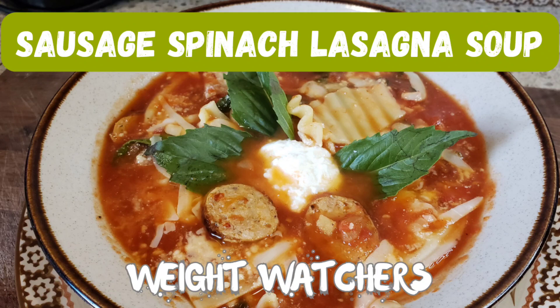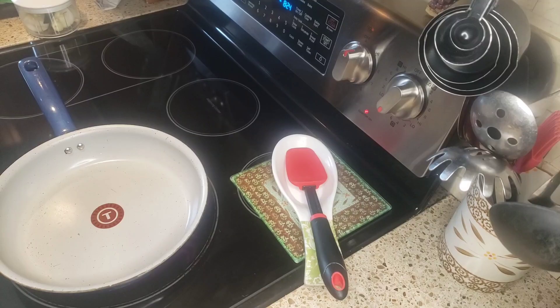Okay friends, this is definitely a winner — it's one of the best things I think I've made in a long time. It's absolutely delicious, so stay tuned and see how I made this absolutely wonderful sausage spinach lasagna soup. You're not gonna want to miss it. Hello friends, and welcome back to my channel — today we are going to be making some delicious sausage lasagna soup.